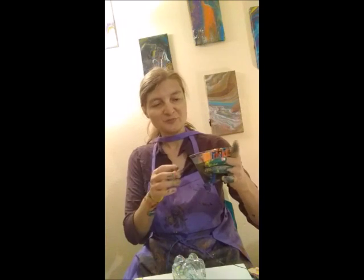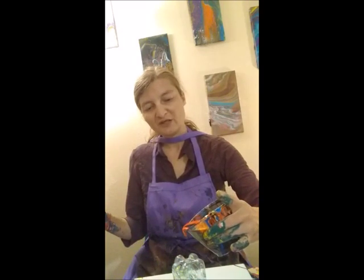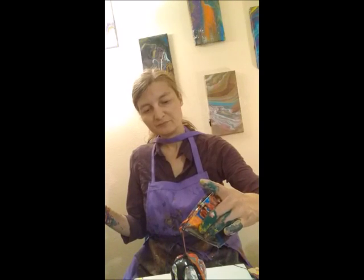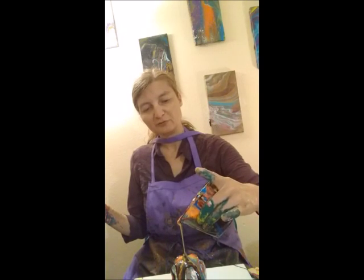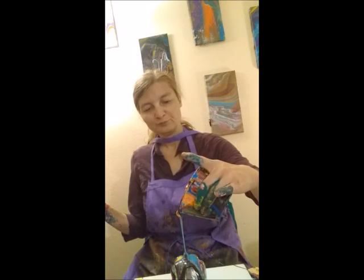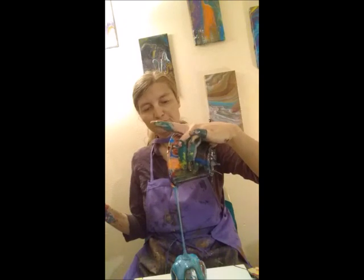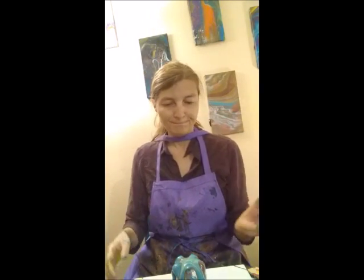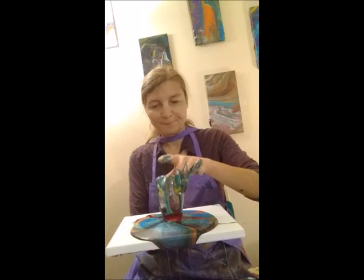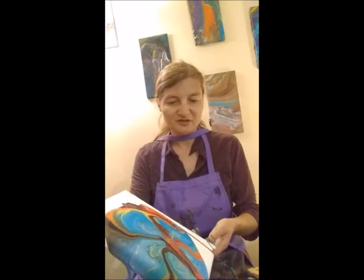Now we're going to do our spout on our cup and pour it over the bottle — kind of like a tree pour, but over a bottle, the bottom of a bottle. Then lift it up.